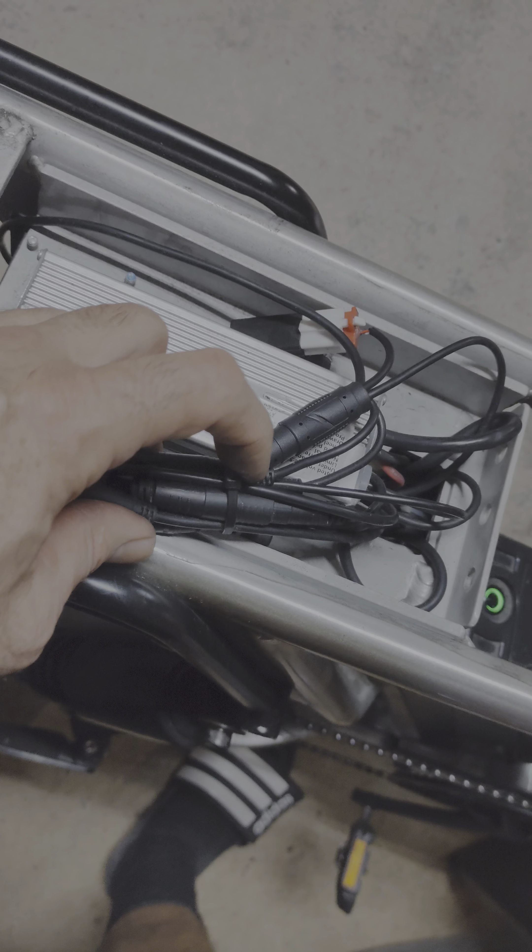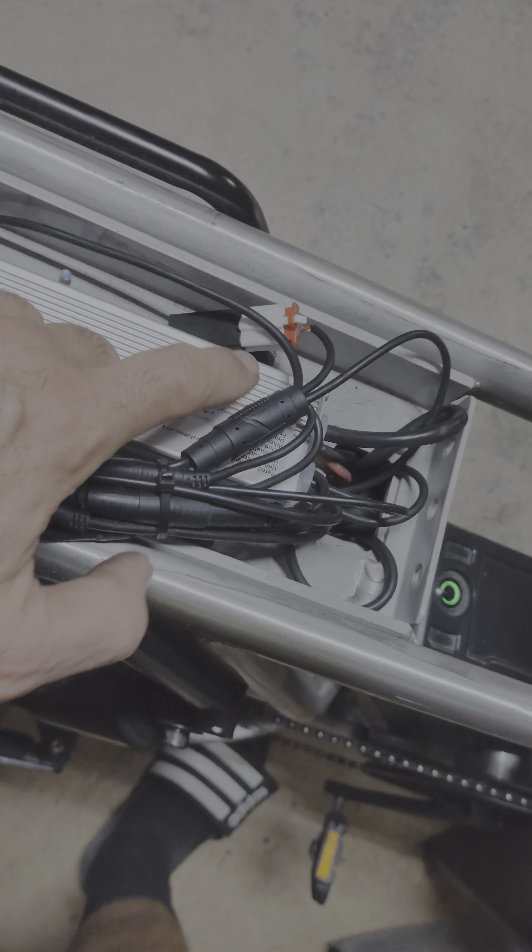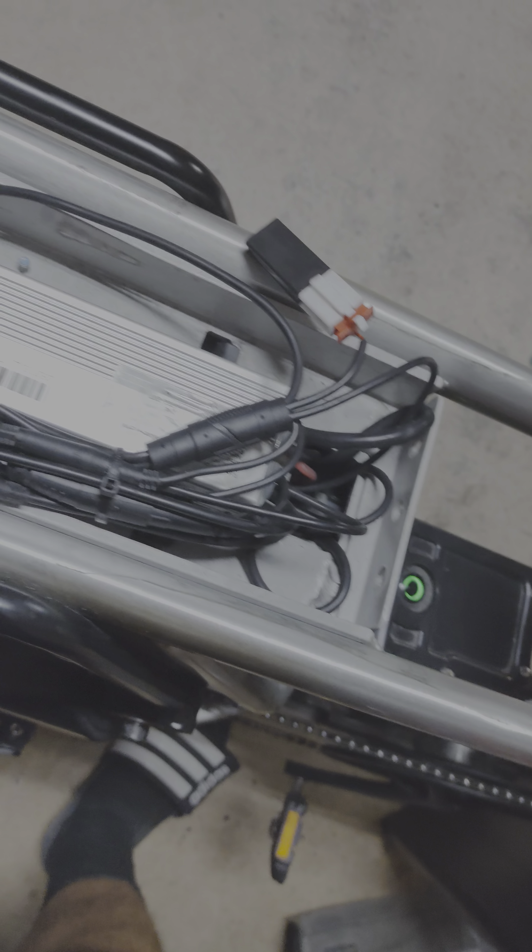What I'm gonna do is take this zip tie out and place it here so I can get home. Alright cool, that's the end of this video.